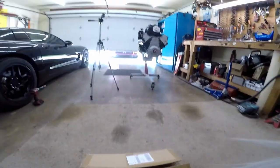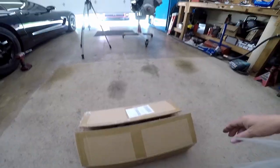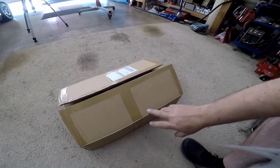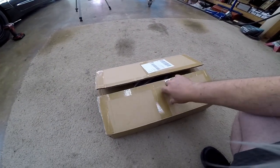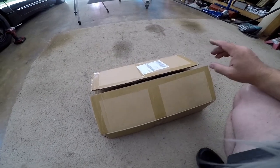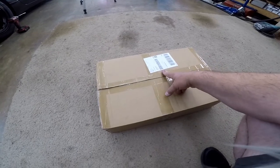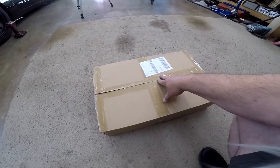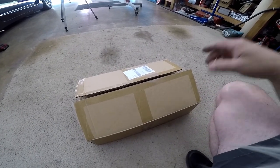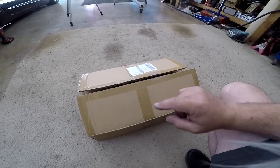Good afternoon everybody. We're trucking right along on our six liter LS project, and I wanted to do kind of a quick review — a mini review. It can't be a full review because this ain't going to run for a while. But I went ahead and bought the cheapest pair of S10 LS conversion universal shorty headers that I could find on eBay that had V-band collectors on them.